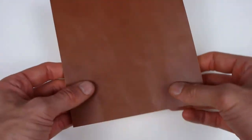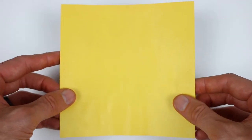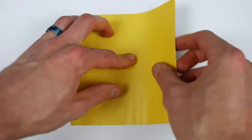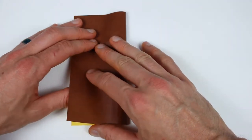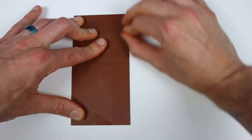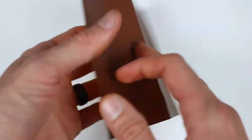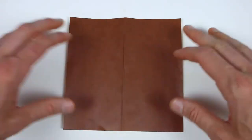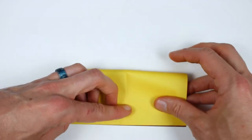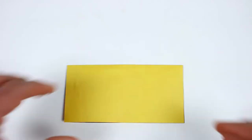Here I have my sheet of paper that is brown on one side that will become the tree, and yellow on the other side that will become the sunset. I'm going to start with the sunset side up, and we're going to valley fold this in half vertically and unfold, and then turn the paper over. From the tree side, we'll valley fold in half horizontally and then unfold.